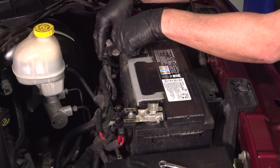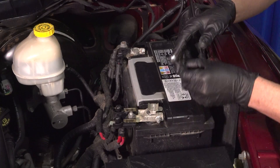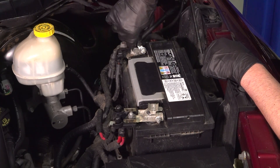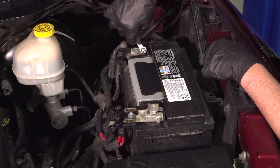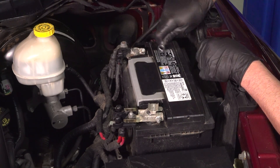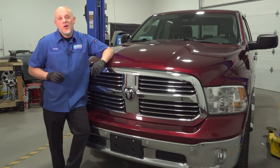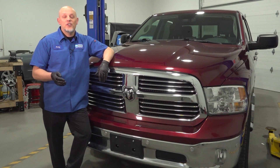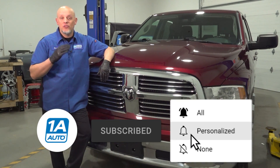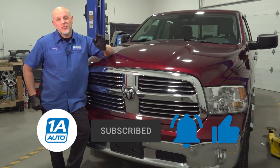Connect the negative terminal, slide that in place, make sure it's all the way down, and tighten it up with the wrench. Make sure it's snug — give it a wiggle and that's tight. I hope this video helped you out. If you need parts for your vehicle, make sure you get those at 1AAuto.com. You can watch all those repair videos to help you with your installs. If you enjoyed the video, make sure you subscribe to our channel.